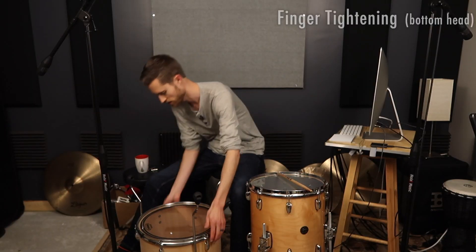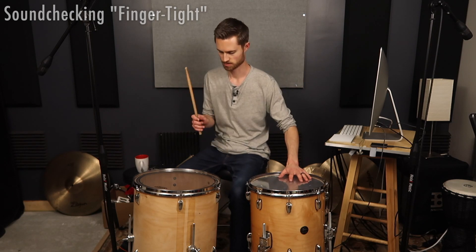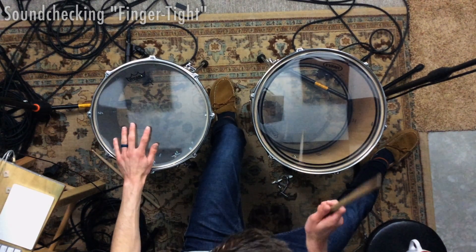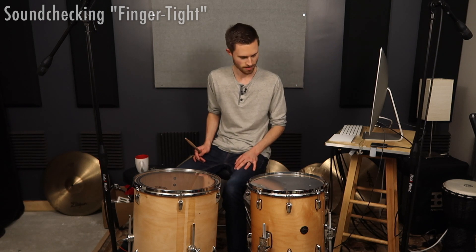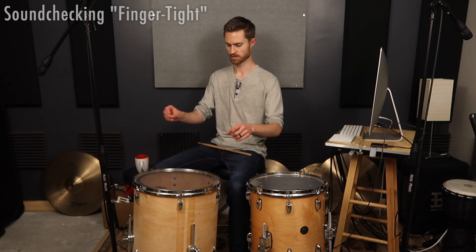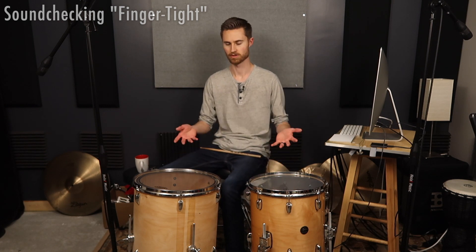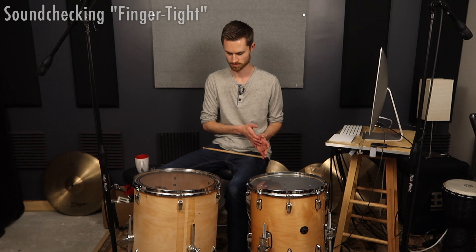We've got all heads at the same tension now, just two different drums — let's see how they both sound. I need to remember to muffle one so we don't have sympathetic resonance. This one's a little more mellow, this one's a little bit brighter. There's a bit more tone coming from the smaller one, but neither sounds bad. If you want to tune extremely low, that's really all you have to do — just finger tighten. But this probably isn't the most desirable sound, and we'll still get low end if we tune a little higher with more tone.